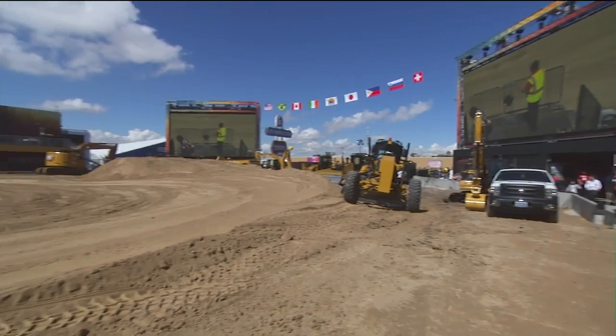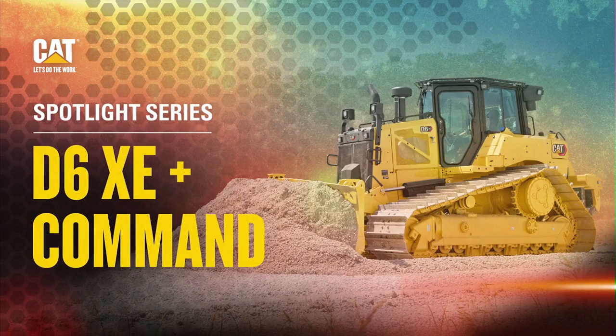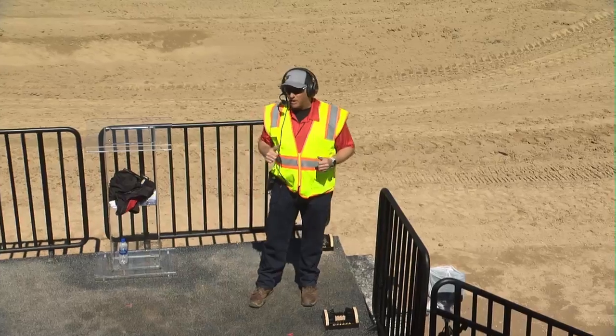All right, thank you Rutledge. Welcome everybody to Operator Stadium. Happy to see everybody here on a nice Wednesday afternoon. So if you guys are ready, let's go ahead and get ready to fire up and start the demo up.